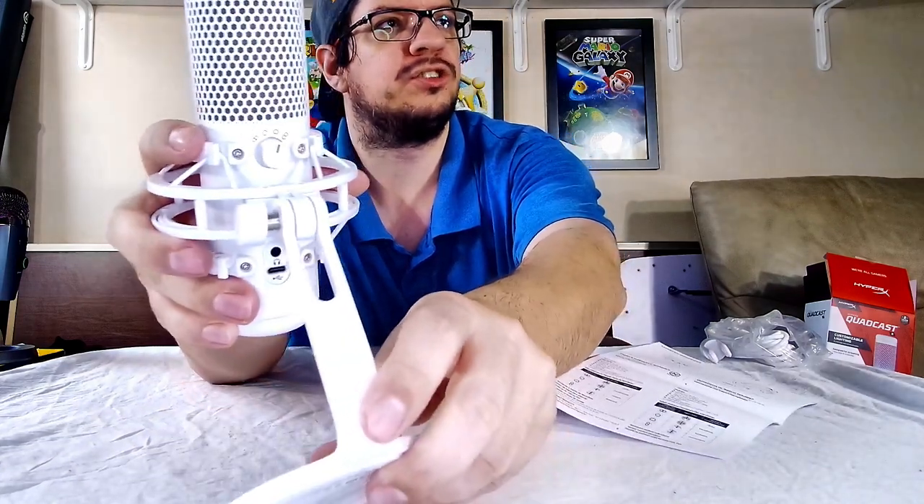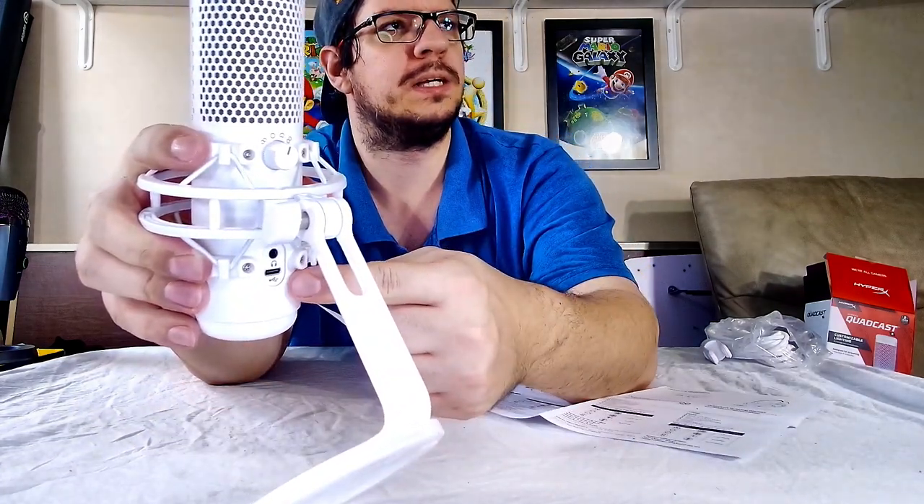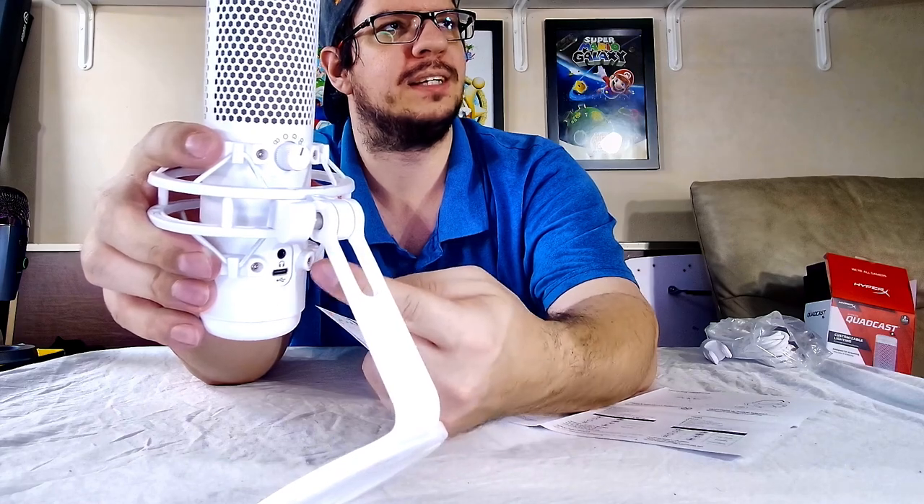On the back you can also see the USB-C port and the headphone jack. Hope you guys enjoyed — I'll see you next time!